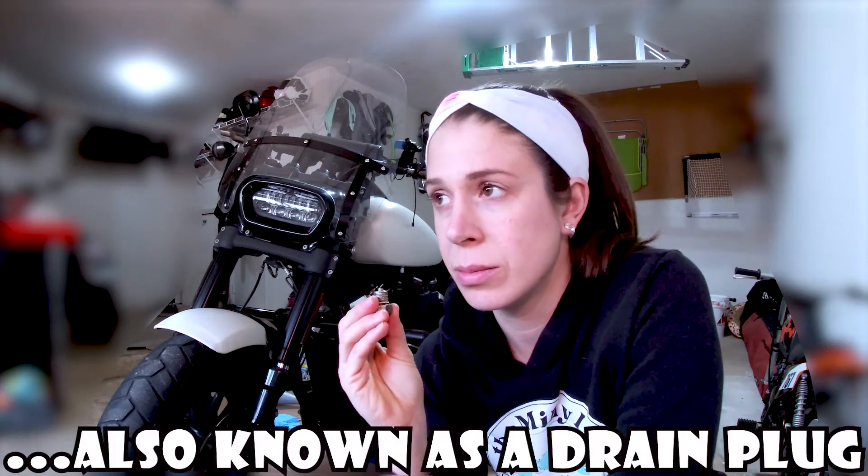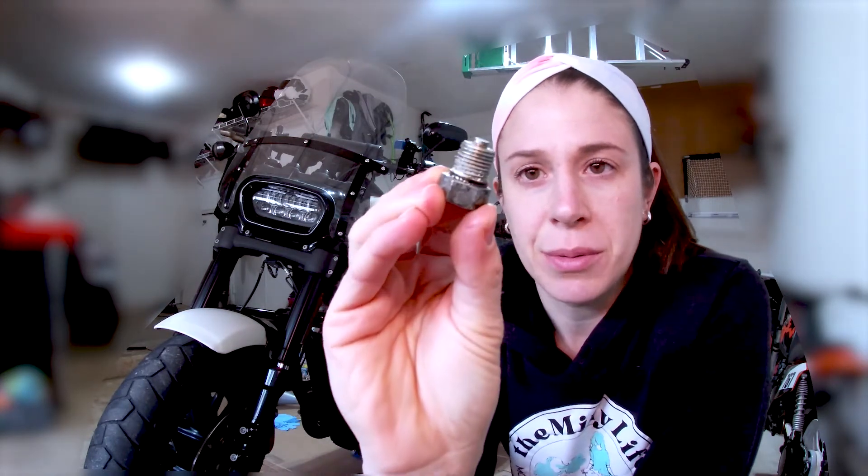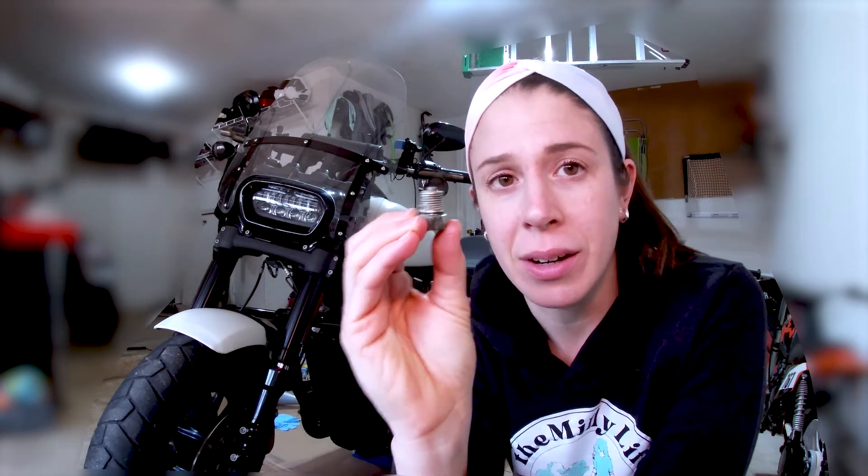This is the bolt that was holding the oil into the bike, and you can see how smashed the o-ring is. We want that to be round and look more circular, so we're going to clean this up real good and then put a new o-ring on so it holds that seal nicely and we're not losing oil and causing bigger problems down the road.